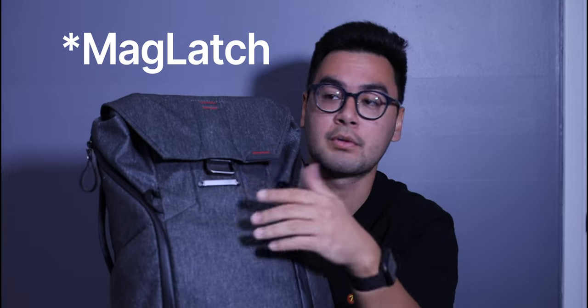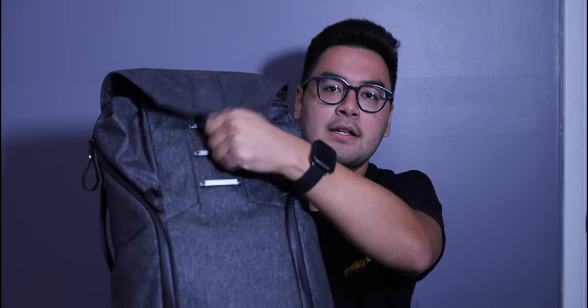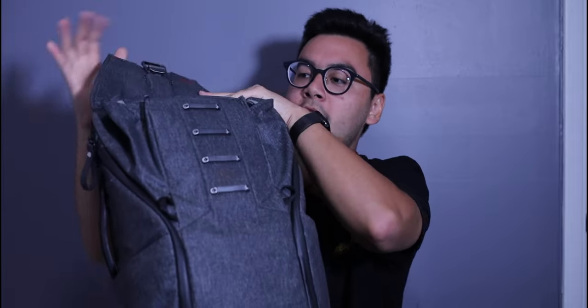It's super cool — you can actually fit a bunch of stuff in this top compartment. There are different levels so it goes all the way up, allowing you to fit tech items, clothes, and more.